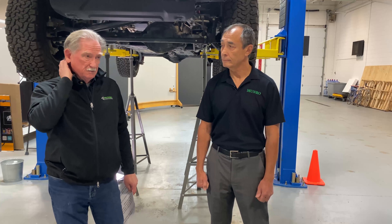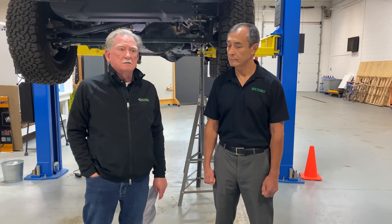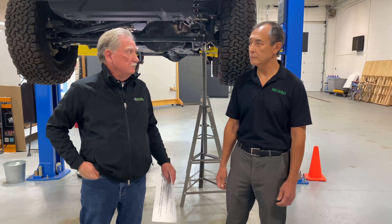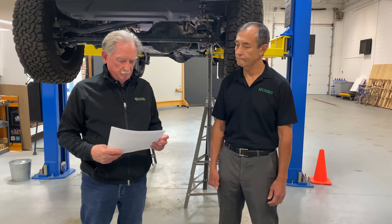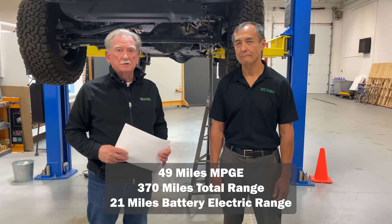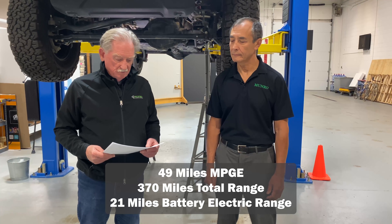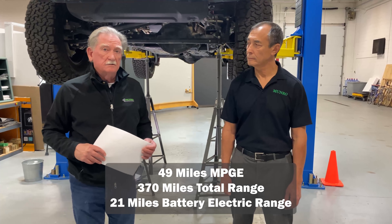The charging system initially concerned me — on 110V it takes about 12 hours to charge the 17 kilowatt-hour battery. But with an adapter you can bring it to 240V and charge in about two hours. We've got adapters that work with our Tesla charging system outside. In terms of range, it gets 49 miles per gallon equivalent and 370 miles total range with gas, plus 21 miles on electric charge alone.